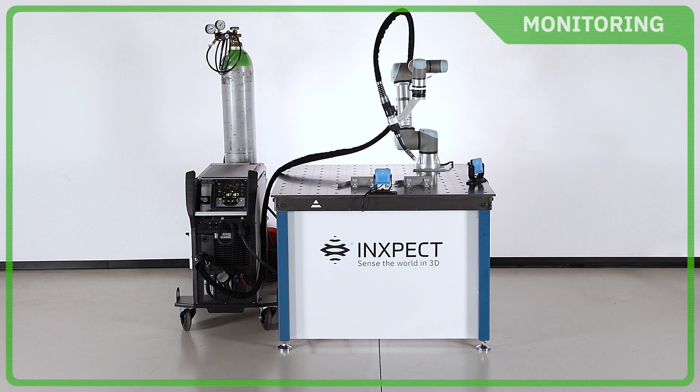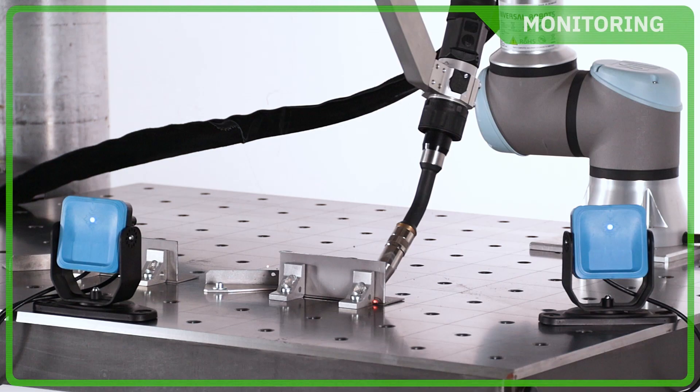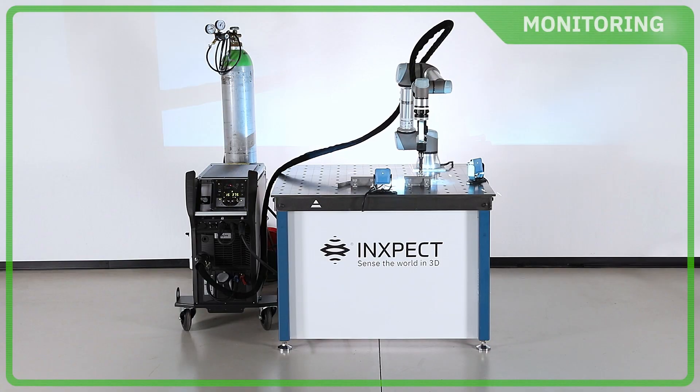Inkspect sensors are robust to harsh environments. Welding sparks and bright spots don't create false alarms nor stop the welding process.